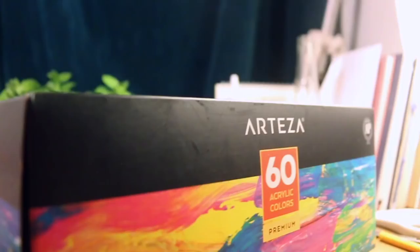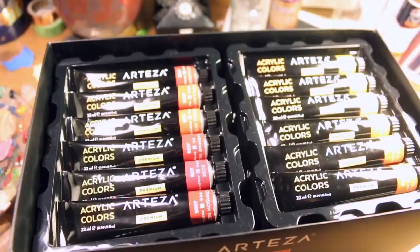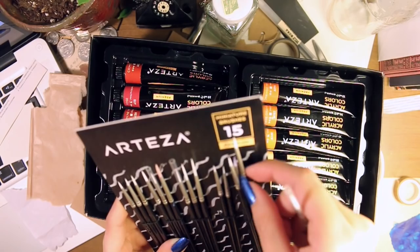It's acrylic paint — it comes with 60 different colors, which is amazing because I don't like mixing paints as much as I used to nowadays. There's a good variety of colors within each color family, which I love. All 60 of them each have a different tone, which I really appreciate, because a lot of paint packs will come with two colors that are basically the same thing.